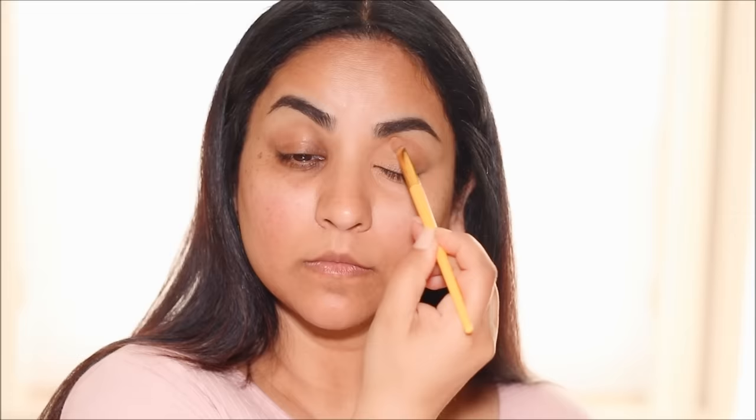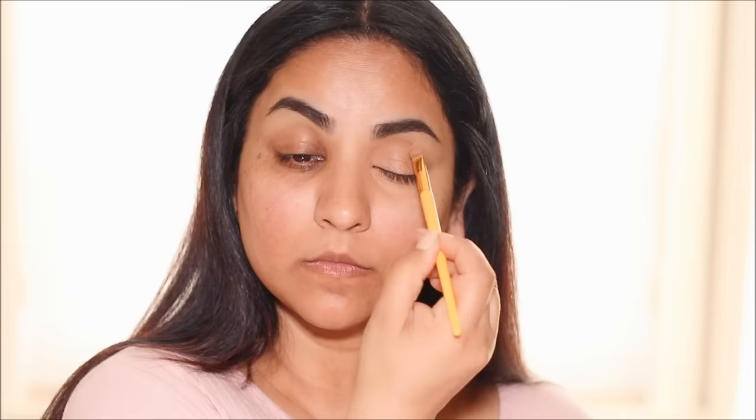I'm also applying the peach corrector on my lid to neutralize it. The peach is working with the blue undertones to cancel them, as we saw in the color wheel. I'm applying it around my mouth on the left side only, because I want to show a different technique on my right side.